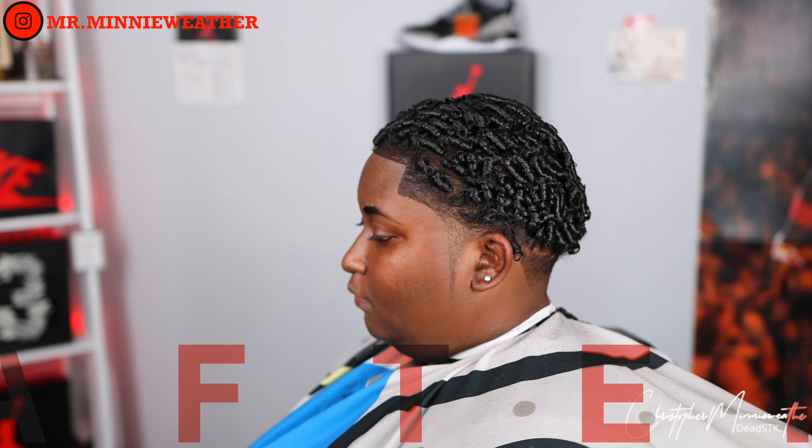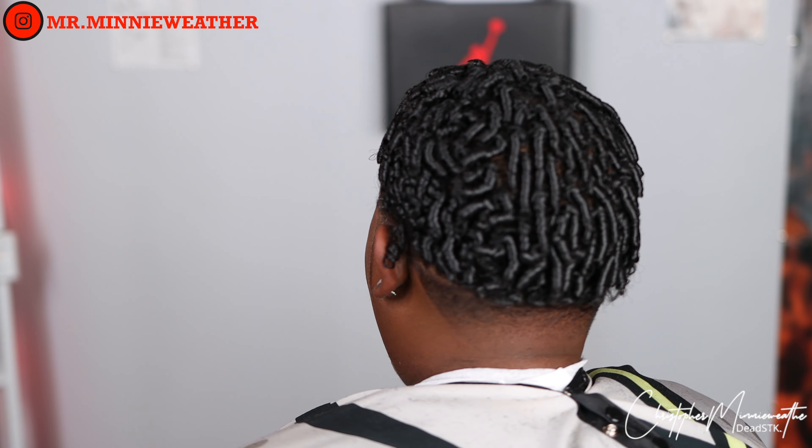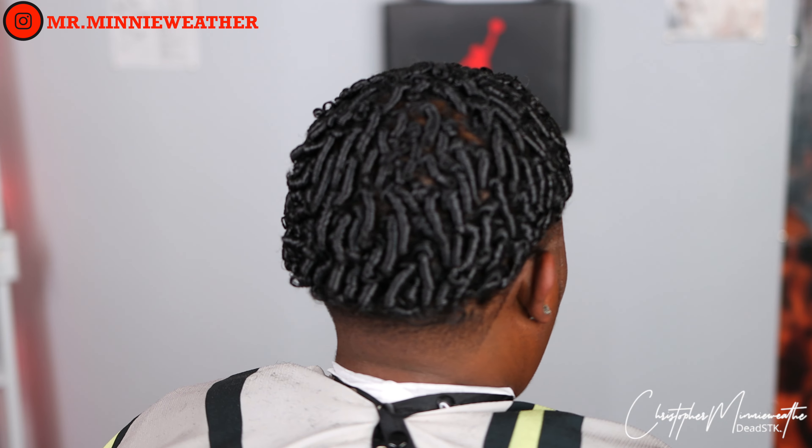Thank you guys for coming through and watching my channel. Make sure you smash the like button, share this video, and comment below — I will respond to everybody who leaves a comment. I thank you guys, I appreciate you all. Take care, God bless.